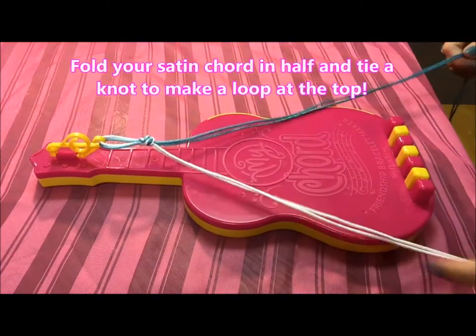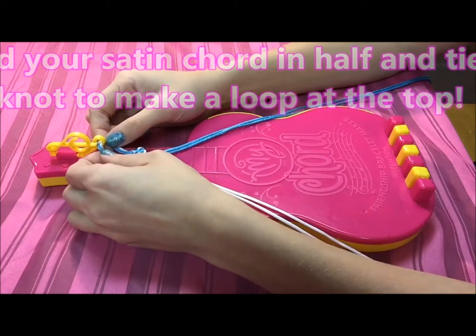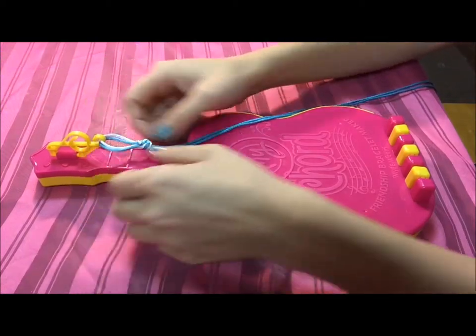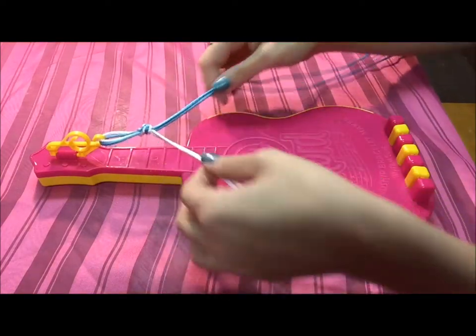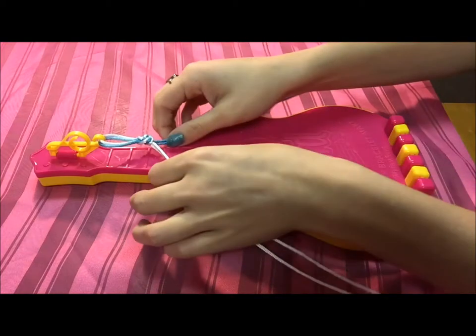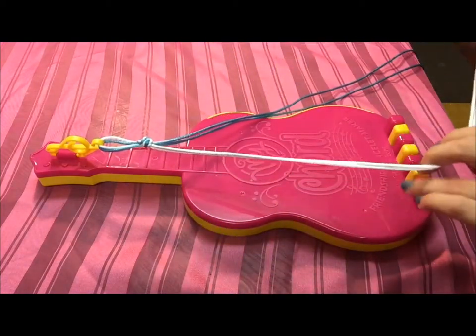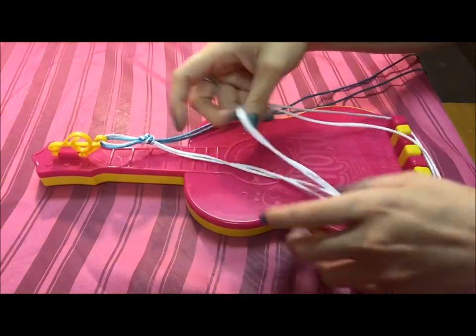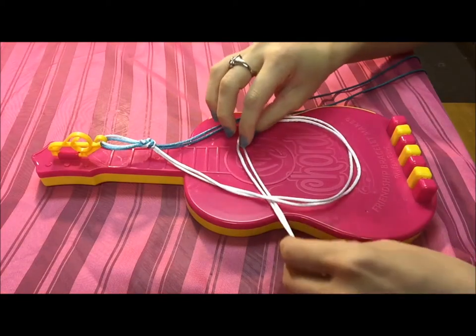The first step to making your pretty friendship knot bracelet is to slip the loop through the treble cuff. Then you're going to separate the two satin cords — there are actually four, but separate them to both sides. Take your white satin cord and just make a loop around, so it looks like the letter P.